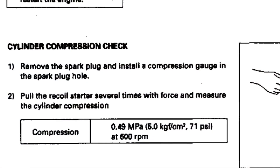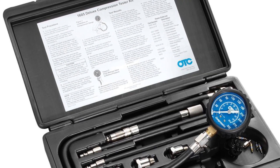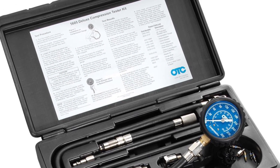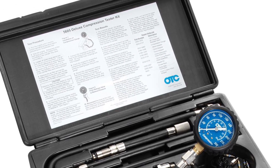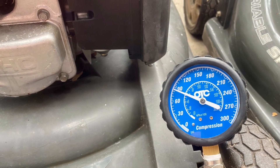According to the service manual, cranking compression should be 71 psi. I tested the compression using this OTC compression tester and confirmed a below-average reading in the 60s. For comparison, another HRX 217 I've got registered almost 90 psi.